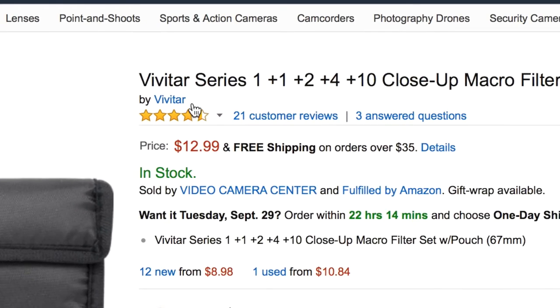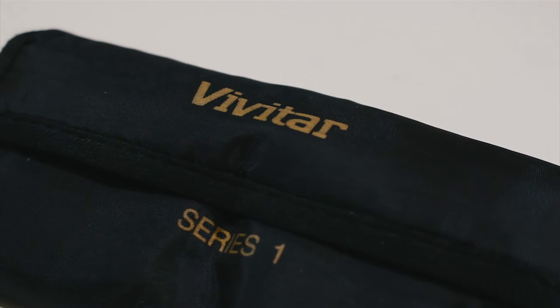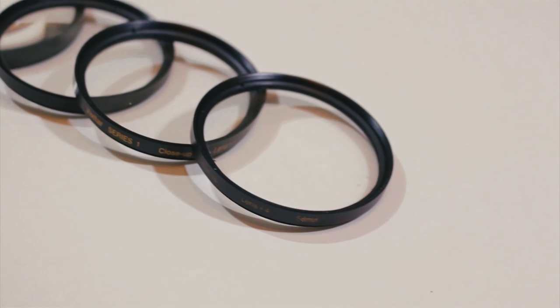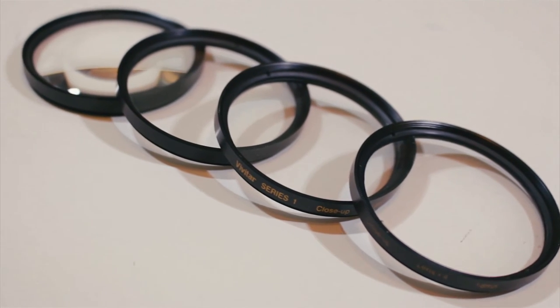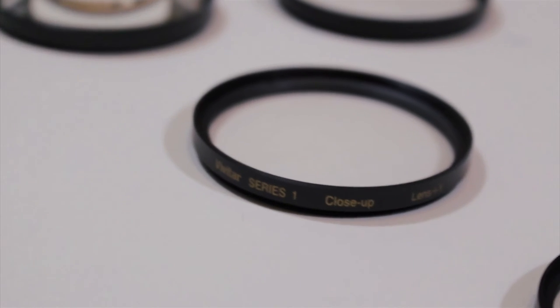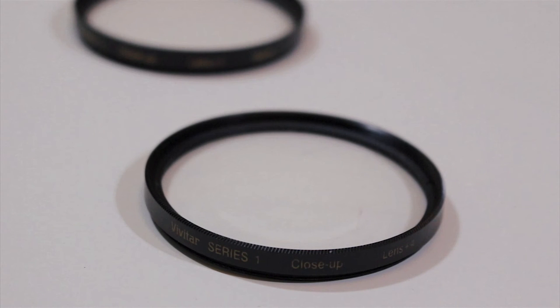I bought these from Amazon for about $13 and I was pretty impressed. Out of the box, they come in a little black pouch. There are four filters inside: a plus one, plus two, plus four, and plus ten filter. They're made pretty well out of metal and glass — they don't feel very cheap when holding them. One thing that's nice is that you can stack them together, so if the plus ten isn't close enough you can just add another one or two and it'll be closer.